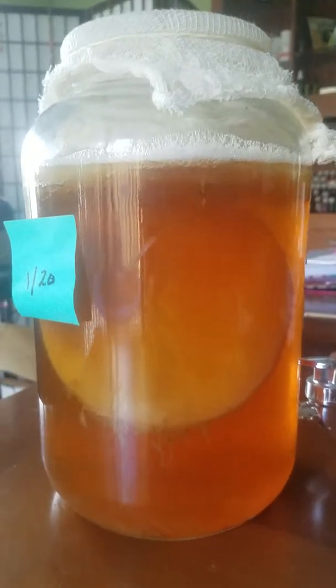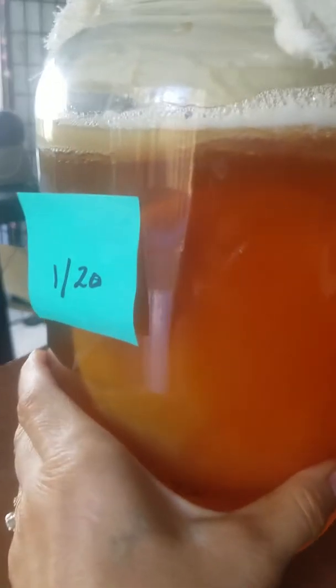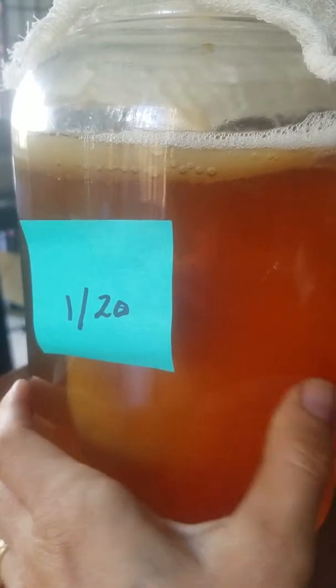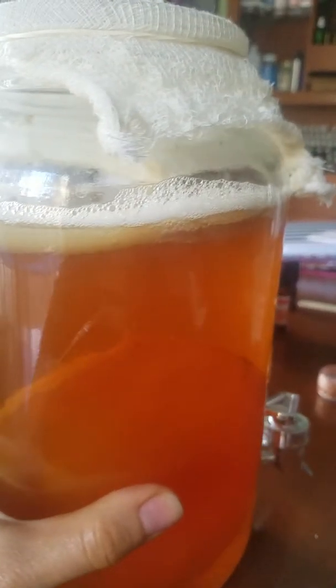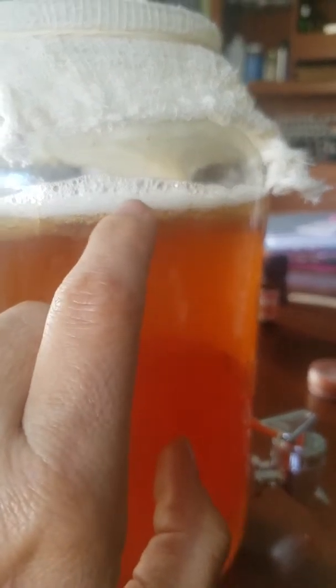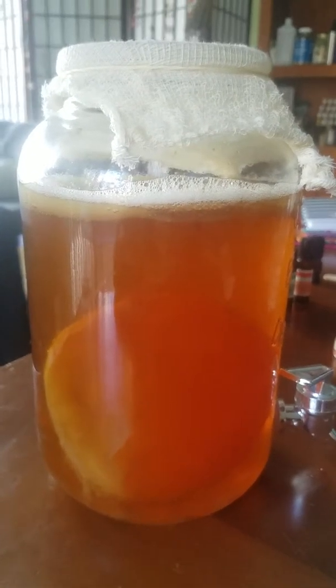Look at this pretty little fella. I started this one on the 20th, so it's been about 12 days. I know it's ready because it's carbonating. It's kombucha, people.